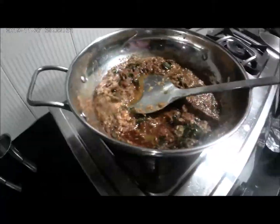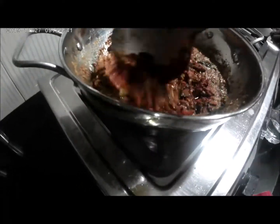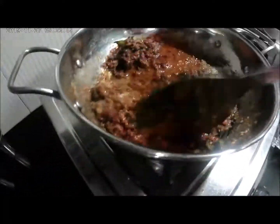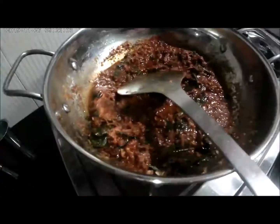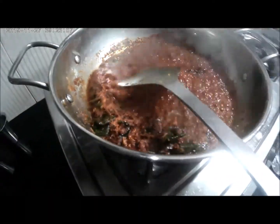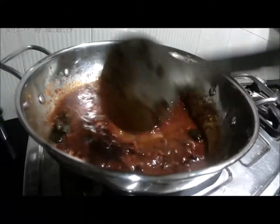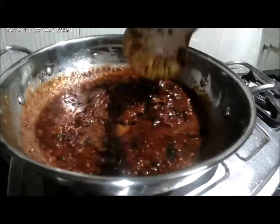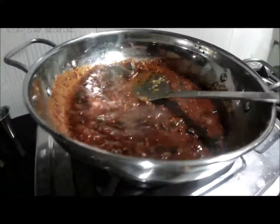Then we will put a spoon in the water and put it in the water. Then we will put the water in the water. The water is 100 ml, and I am going to make it for a while.